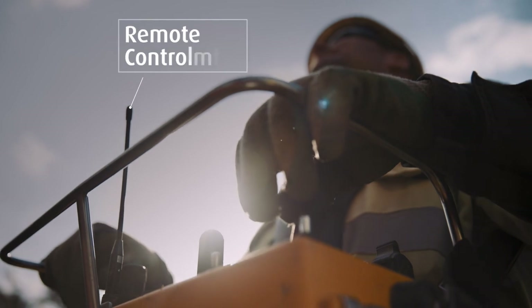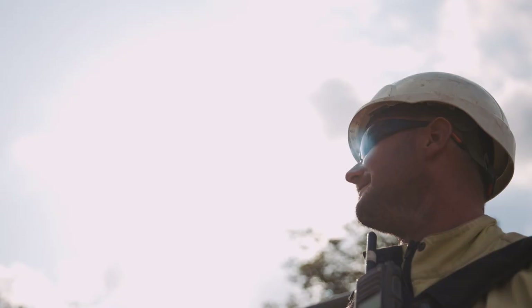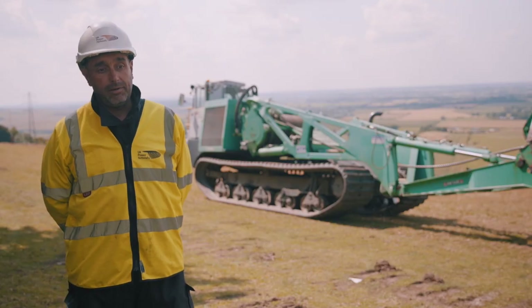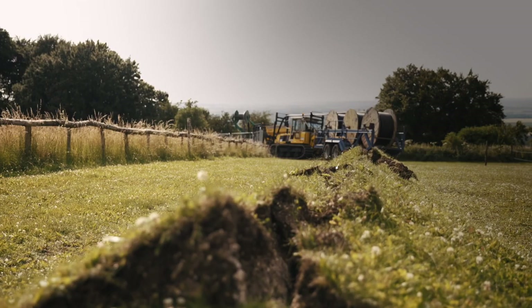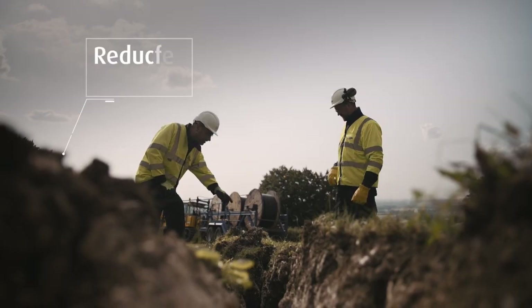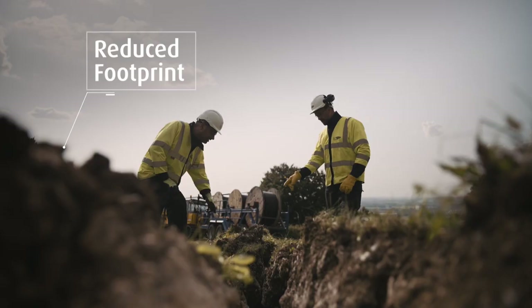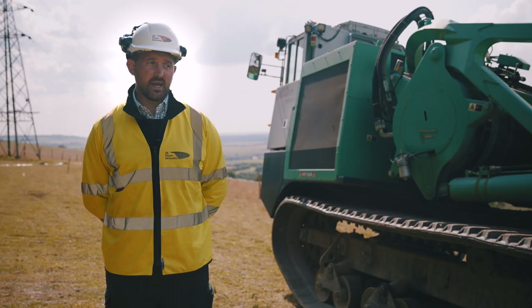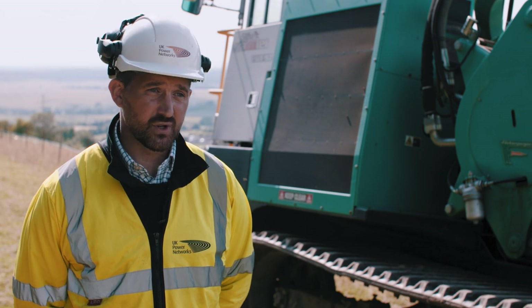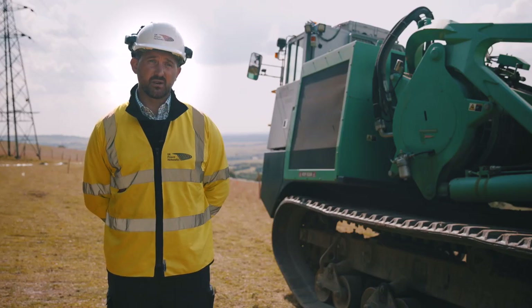The plough is remote controlled by the operator, so he's standing in a safe working position. Cost and sustainability wise, it's saving a lot of time in the programme — reducing the programme, it's a much quicker process. The footprint taken up by this type of machinery is heavily reduced compared to open cut technique. It evidences a buy-in from us with managing our stakeholders, which is obviously the National Trust, so it's a real benefit to all the stakeholders involved in the project.